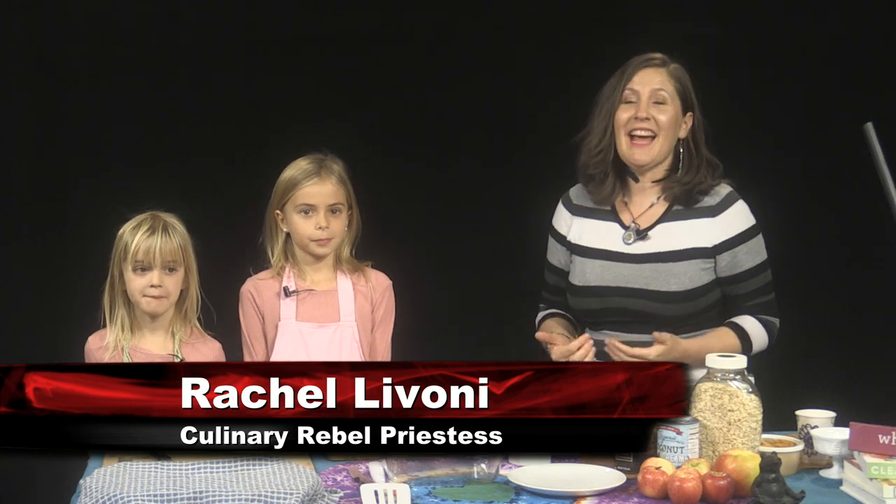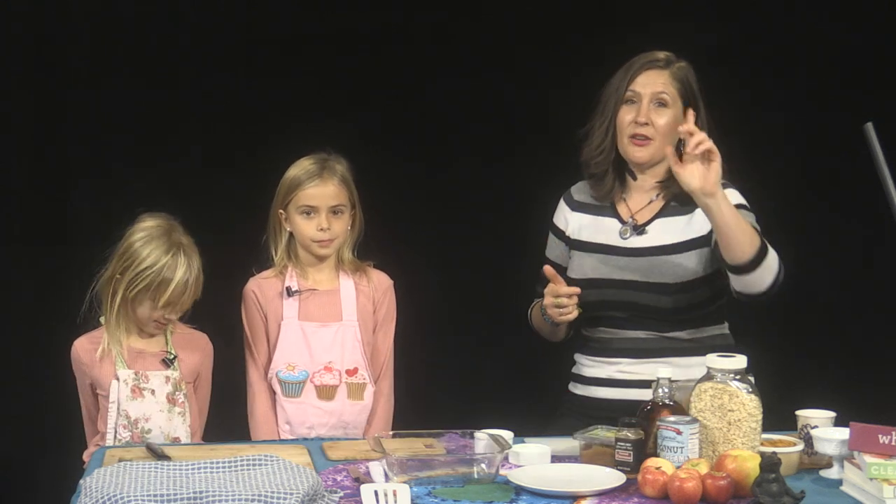Welcome to the Recipe Rebellion. I'm your culinary rebel priestess, Rachel Livoni, and I kick cookbooks to the curb and make you an everyday, confident, on-the-fly cook.